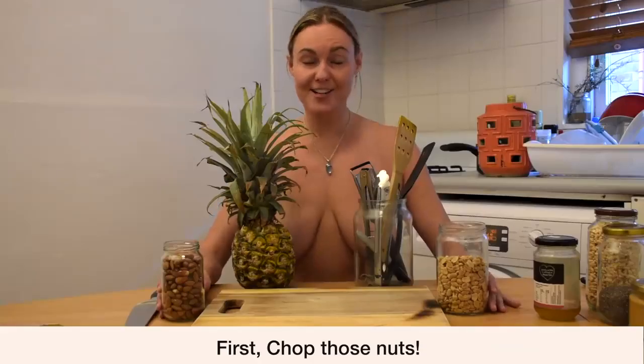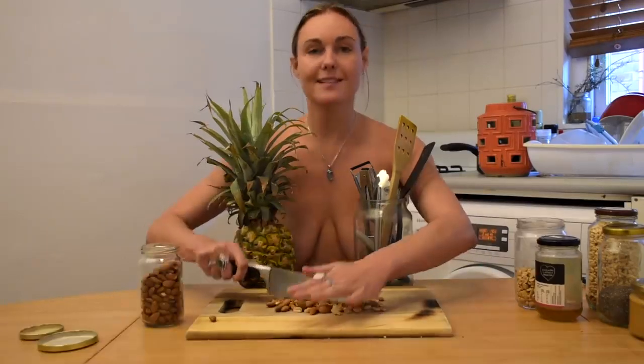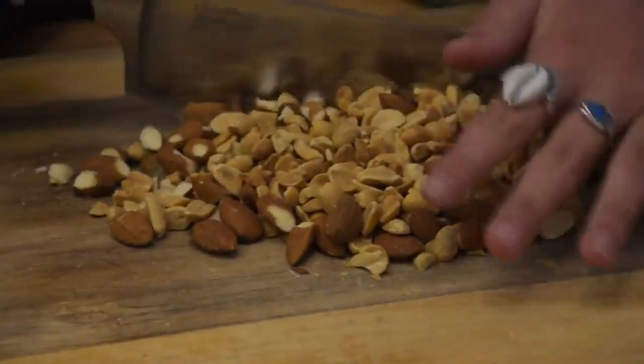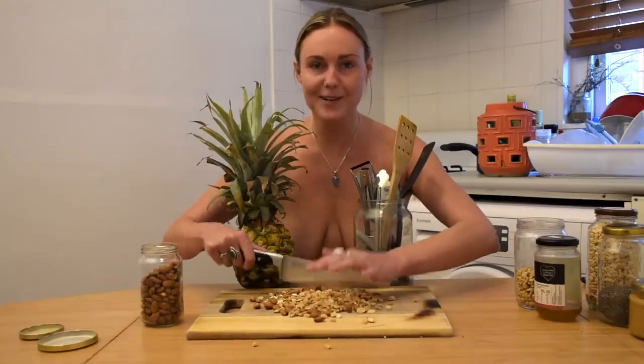The first thing we want to do is chop those nuts. Sometimes the nuts are a bit hard — harder than other nuts to chop — so you just got to keep at it. Get in there. Show those nuts who's boss.